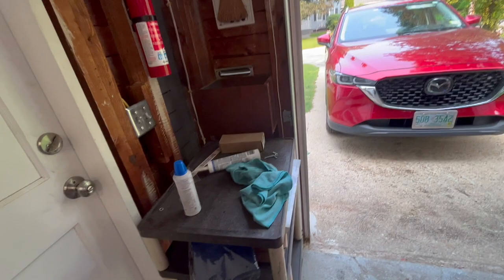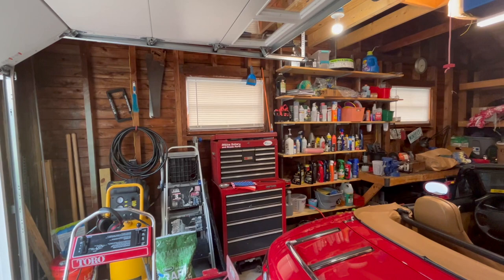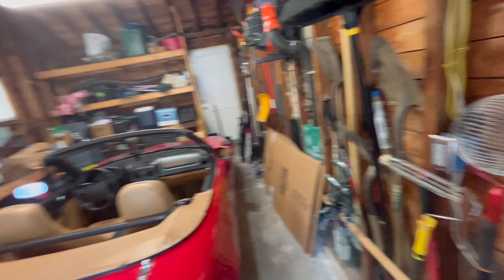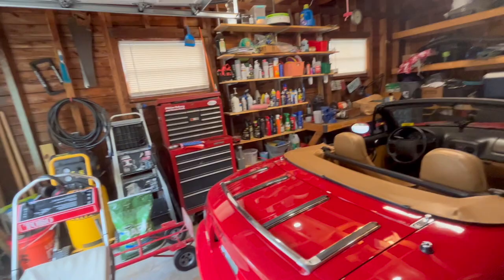I completely rewired this garage about four years ago, and it was the best thing I ever did. When this house was built, the garage ran off the kitchen circuit — there was one outlet, 15 amps, sharing it with the kitchen. Things have changed since 1954: we now have a 20-amp circuit for the shop outlets, of which there are plenty, and a 15-amp circuit serving the exterior outlets as well as the breezeway.